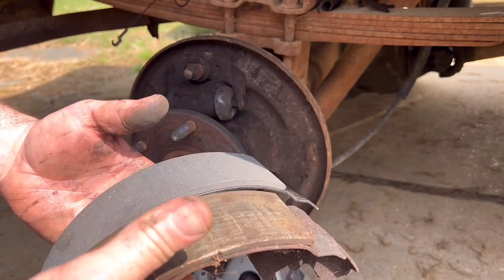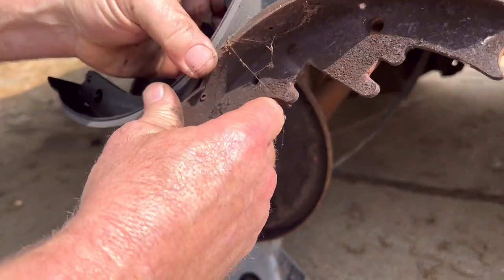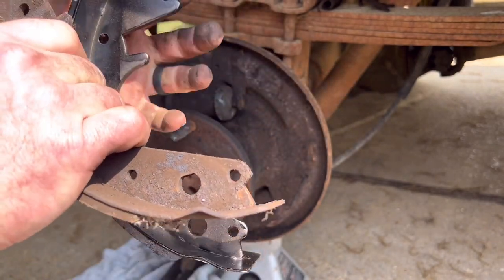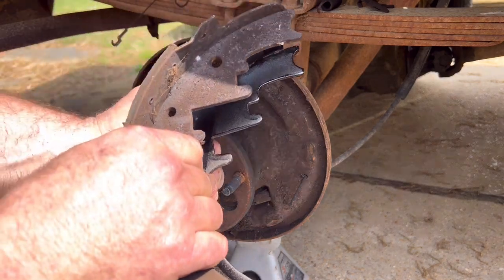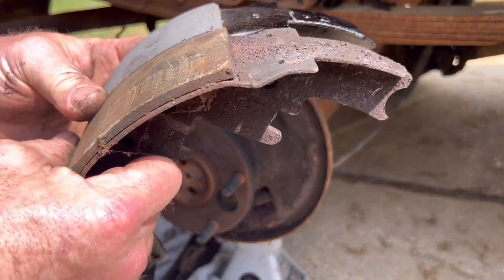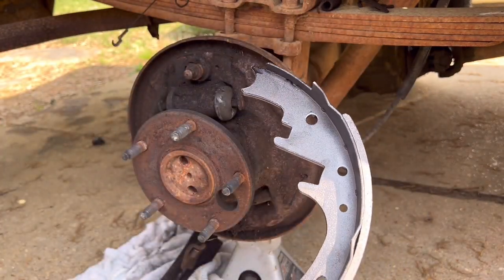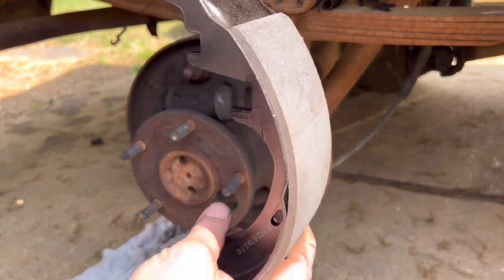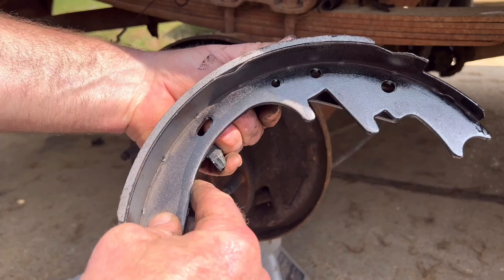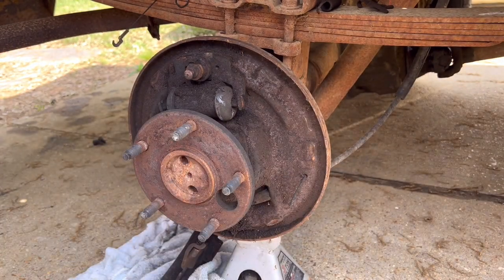Before we go further, we're going to compare the brake shoes to make sure they're the same design and the same width. This is a 4x4, so make sure you give all the information when looking up brake shoes. They're the right width and right design. Keep in mind when putting your brake shoes on: short shoe goes on the front, long shoe goes on the rear — there are two different lengths of braking material. You can see it clearly when you line them up.